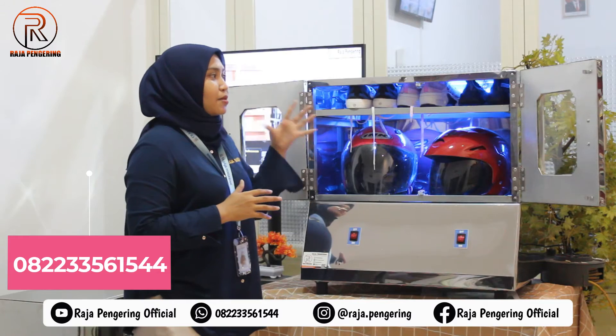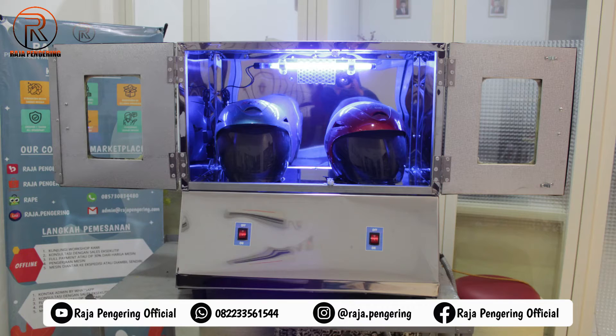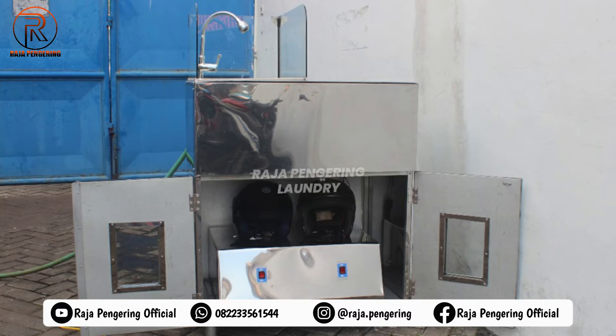Selain mesin pengering helm yang dilengkapi dengan rak sepatu seperti ini, kami juga menyediakan mesin pengering helm saja, ada juga yang dengan box seperti ini, dan yang paling lengkap adalah mesin pengering dan pencuci helmnya.